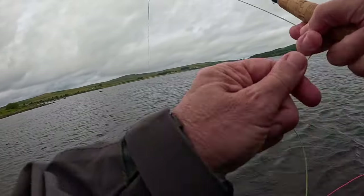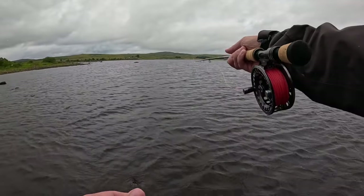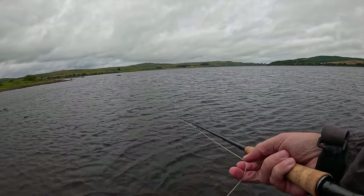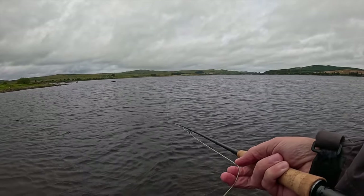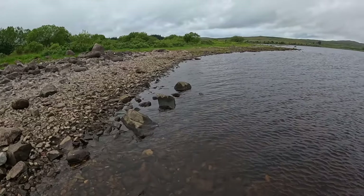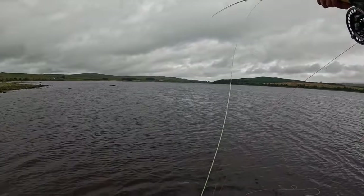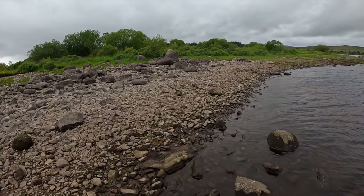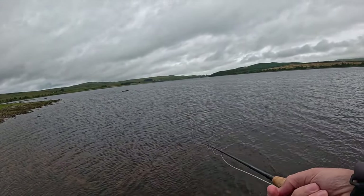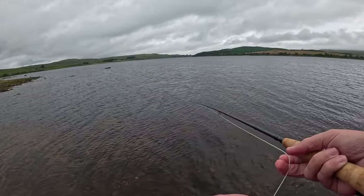We've been fishing half an hour. Here we go — we've had three takes now. Just missed that one. I reckon that took the point fly actually. The reason I like the ten foot rod is it gives me a better back cast, a higher back cast — keeps the line away, especially from the bushes if you've got a high back cast.